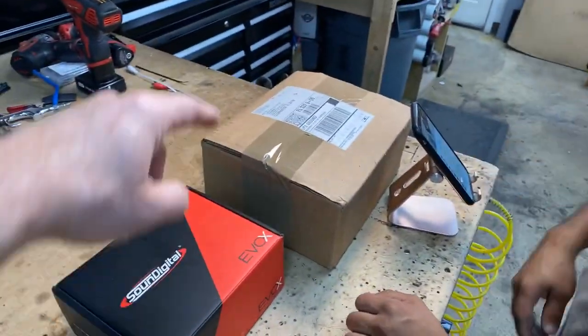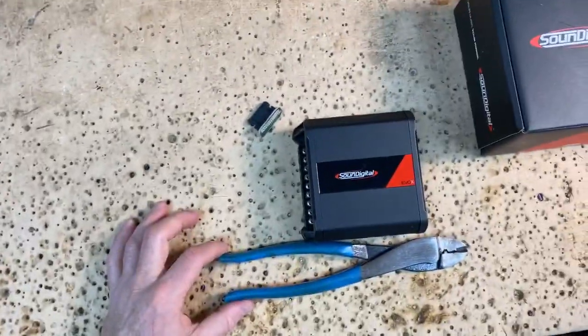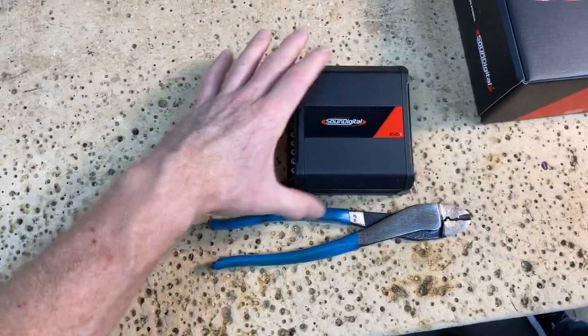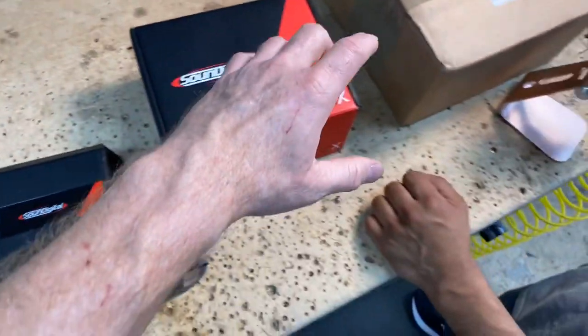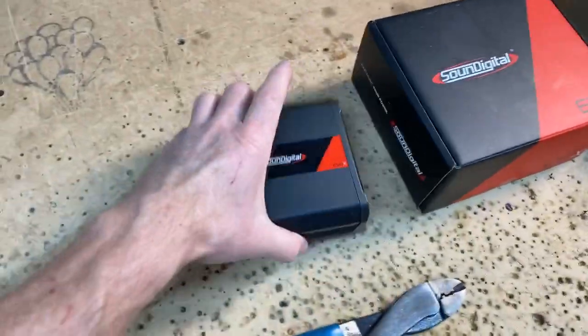My hands aren't big, but this thing is super small. Hand me a pair of wire crimpers — because I feel like everybody knows how big a pair of wire crimpers are. And look at that — that's it. This is the amplifier, this is the box it comes in, and this is bigger with more power.